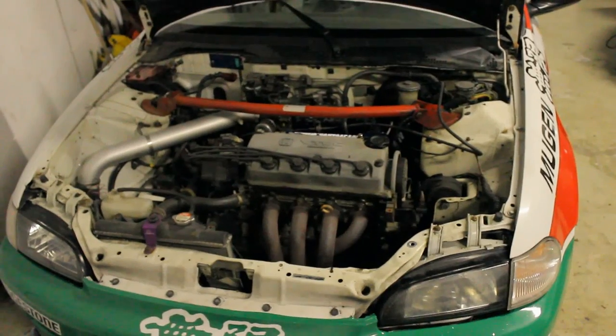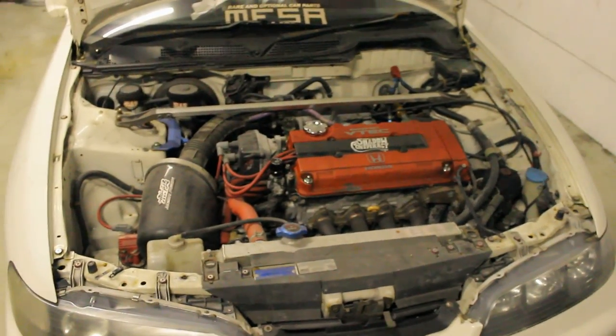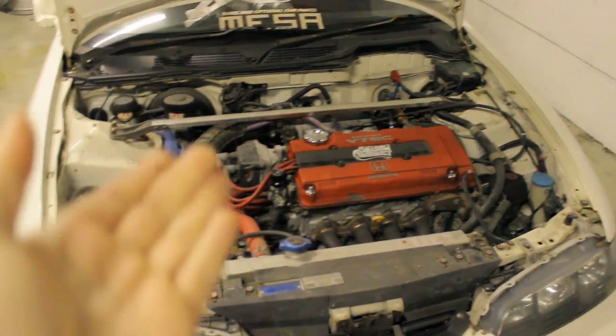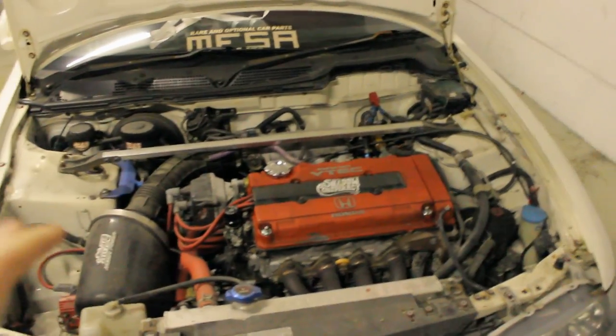Although we're going to make the video for a Honda Civic EG, you will notice some striking similarities with, for example, a Honda Integra, and also some other models like the Honda Del Sol that share a similar engine bay. The wire tuck is 99% the same for each and every one of them.